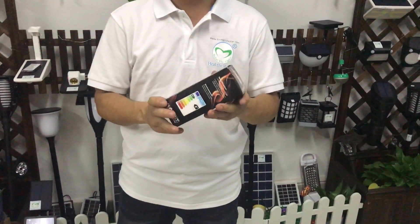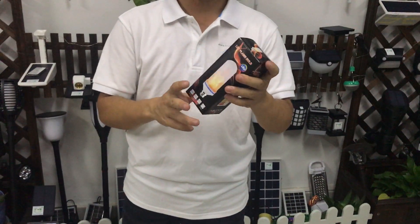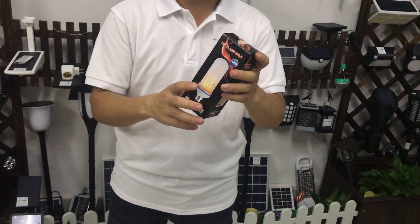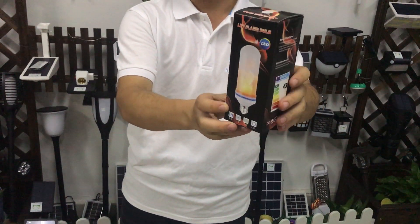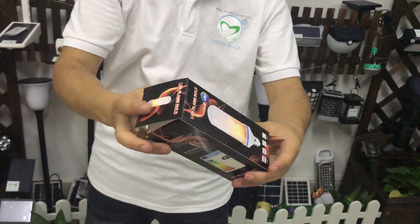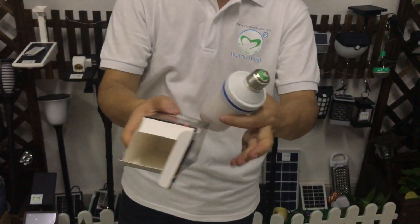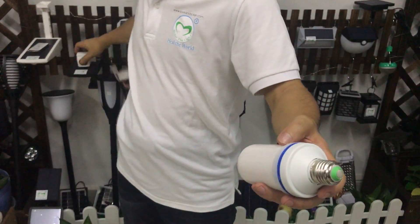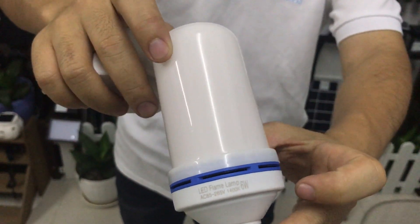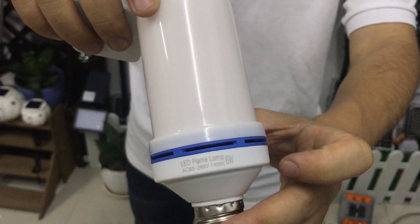I would like to show you a very interesting LED bulb. This LED bulb works just like a flame — the lighting is like a flame. Here is the packing. Inside, you can see the voltage is 85 to 250V.